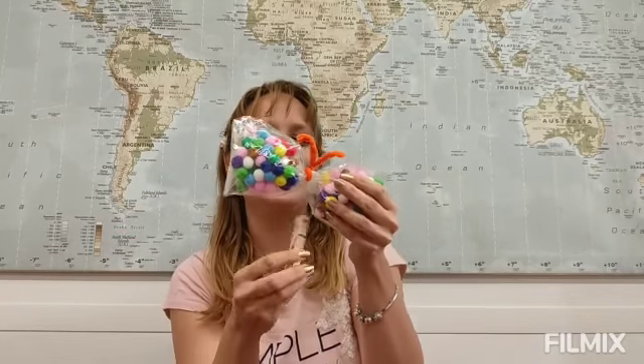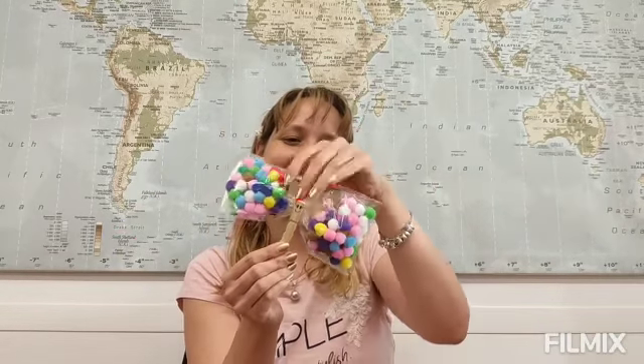Finally, take one clothespin and draw a happy face on it — that's going to be the body of your butterfly. And there you have it. I hope you have enjoyed making this craft with me today.